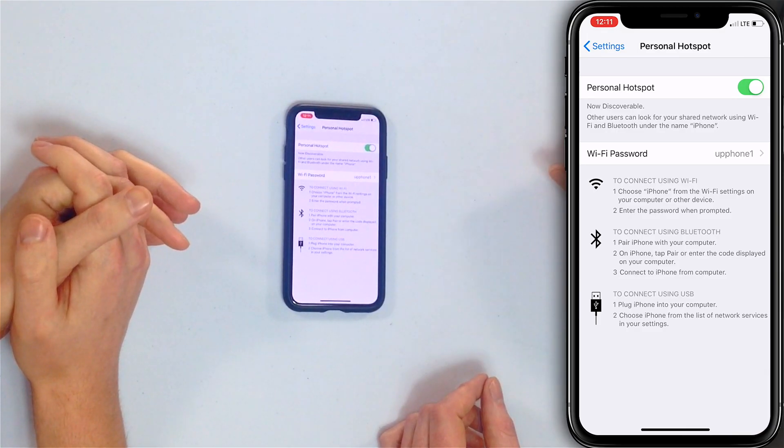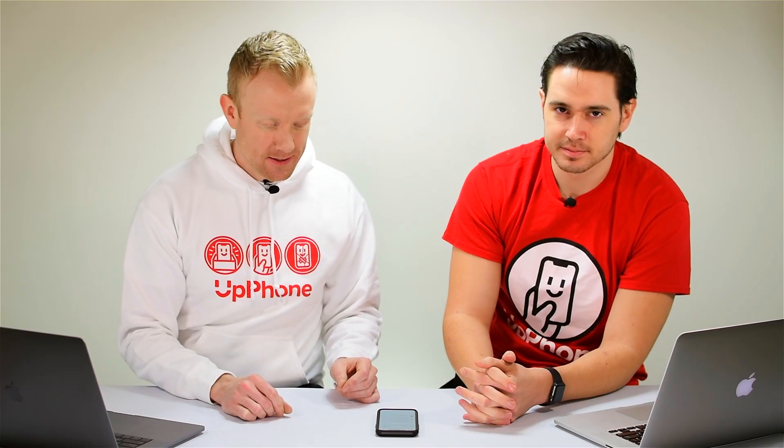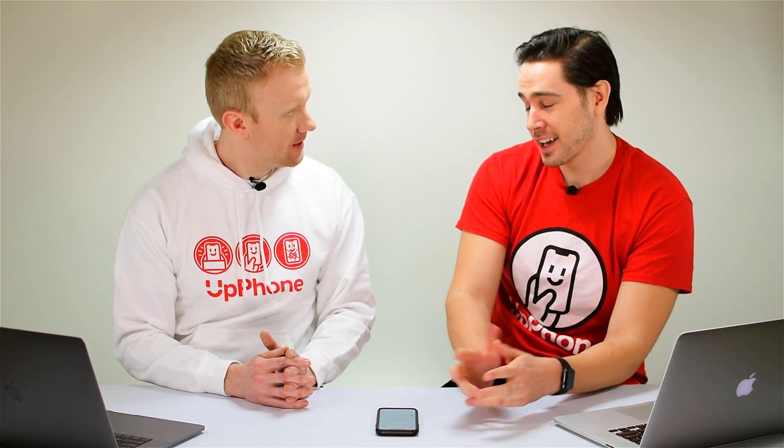It's important to mention that you should turn off Personal Hotspot when you're not using it, because you don't want your devices to accidentally connect to the internet through your hotspot instead of your home Wi-Fi — you'll burn through your cellular data plan. Also, if you have a weak Wi-Fi password and Personal Hotspot is on in a public place, someone could connect to your iPhone pretty easily.